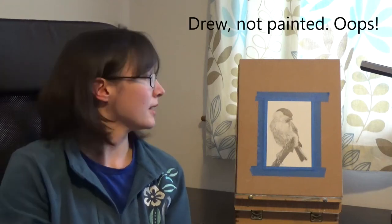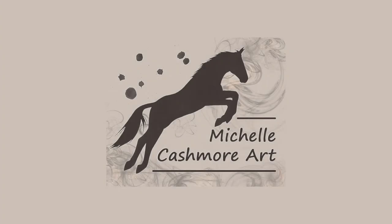Today I'll be showing you how I painted this little bird in graphite. My name is Michelle Cashmore and in today's demonstration I'll be using graphite. Graphite is a great medium for beginners as it doesn't require much in the way of supplies, and the supplies you do need are usually quite inexpensive. It also means that you don't have to worry about colour, so you can just really focus on those tones.